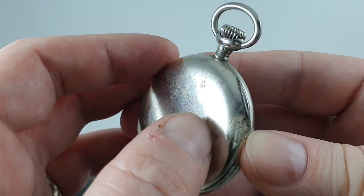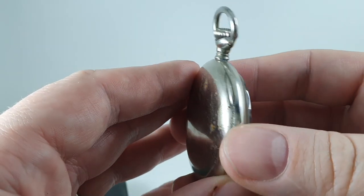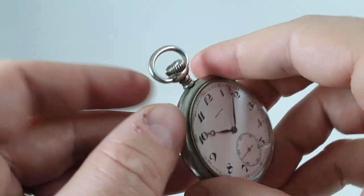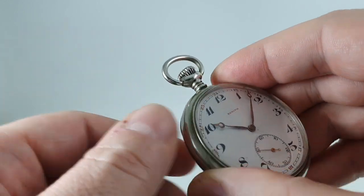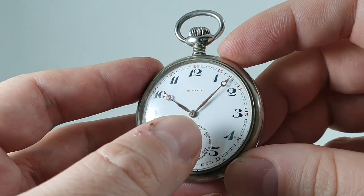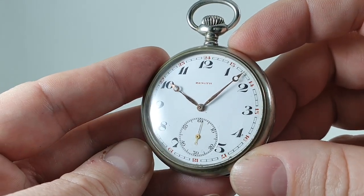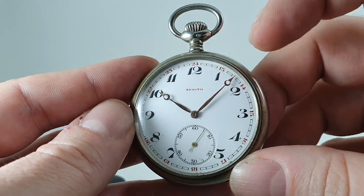There are one or two little marks on the case — they're light and could possibly come off with a little polish, but we don't want to risk the patina. The bow is nice and tight and easy to move, with a nice crown. The dial especially is crack-free and quite clean, just one little spot of dirt. Breguet hands and Arabic numerals.